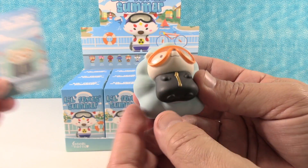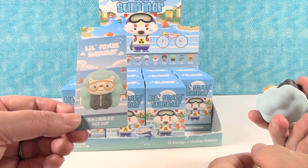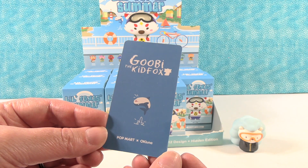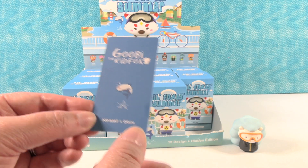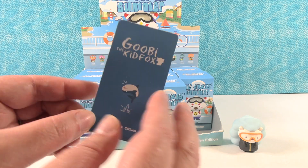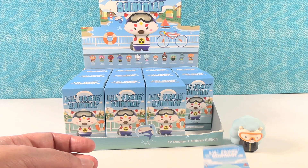That is a very cool, heavy solid figure. These also come with a collector card inside. Gooby the Kid Fox — so that's gonna be the series. These are gonna be summer-related ones. There's your collector card.